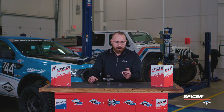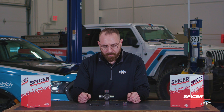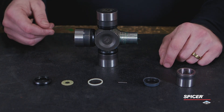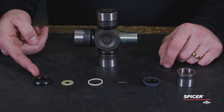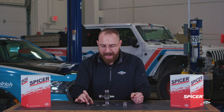Let's take a deeper dive into the components in this bearing cup. A lot of the components are the same as the SPL, but we have an upgraded triple lip seal, an upgraded spacer, and a new and improved seal protector made from a high impact material.